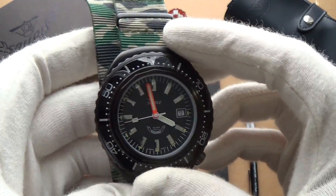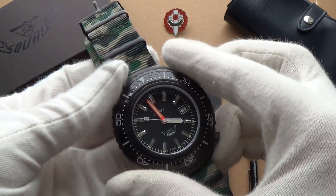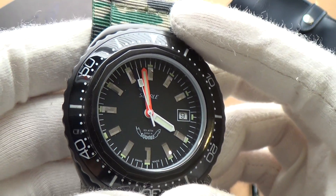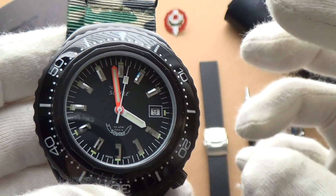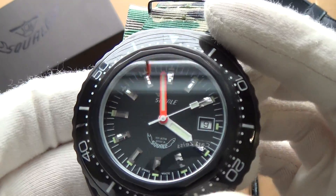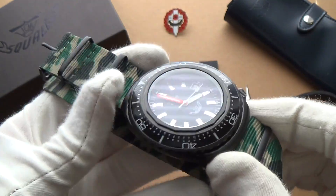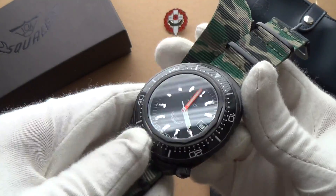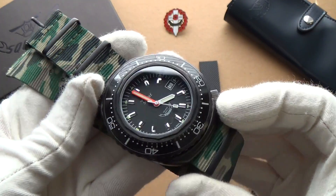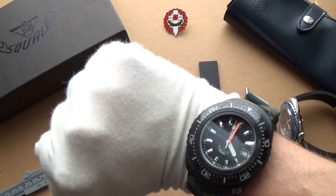This watch is entirely made in Switzerland by hand to the highest standards. Of course we have that iconic orange minute hand that's become part of Squale's original designs, along with a beautiful little hexagonal detail on the crown. The indices are amazing — it's so retro yet it wouldn't be out of place on an astronaut's wrist. It just has its own personality; it's a very original design.